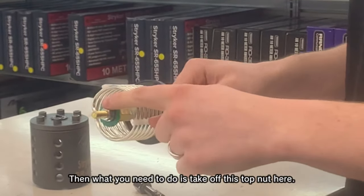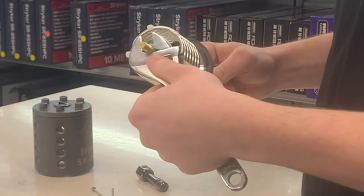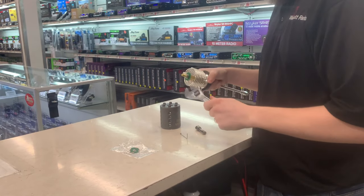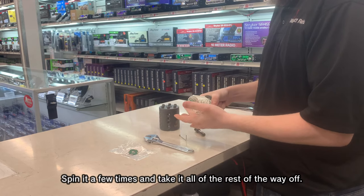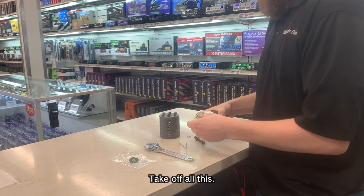Then what you need to do is take off this top nut here. Take a few turns and then take it all the rest of the way off — take off all this.